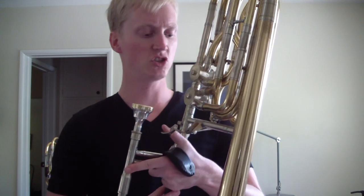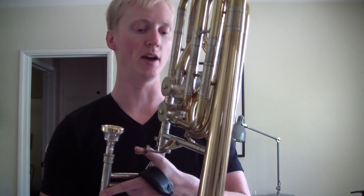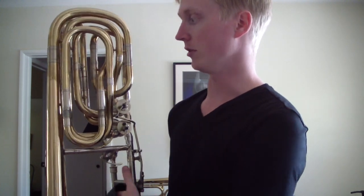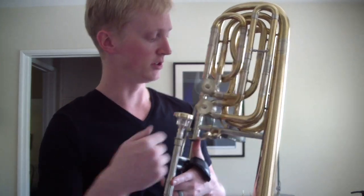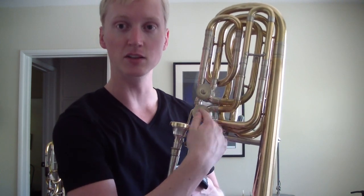The valves are in fantastic shape — super quick, pretty quiet. I wouldn't say they're silent, but very quiet. I just redid them and they feel amazing. They actually blow really well. And then, since this is an F, there's no F valve. It's a D valve with the thumb. You can see that right here — D valve.